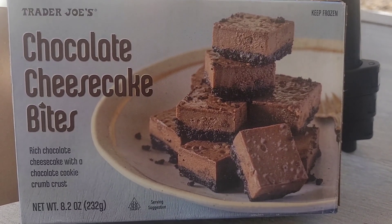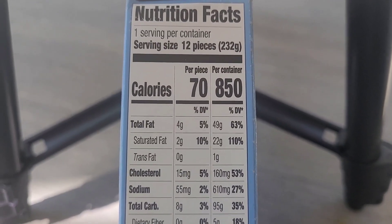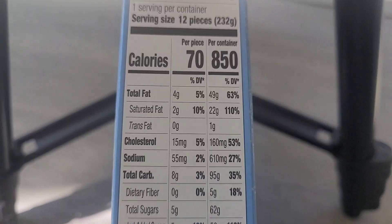This is the back of the box — your nutrition facts. You can pause that if you want to study it.